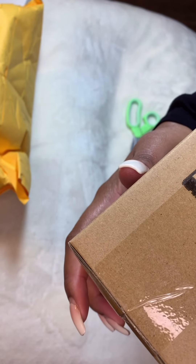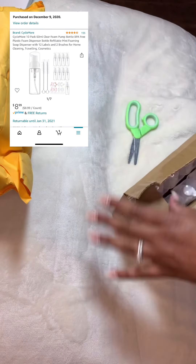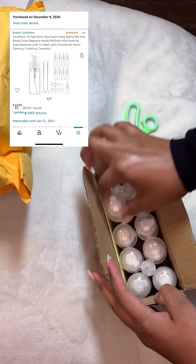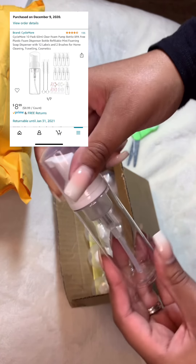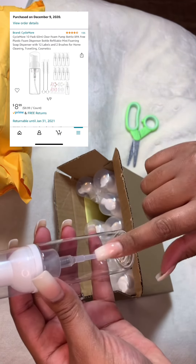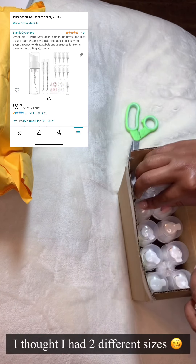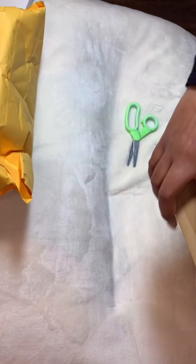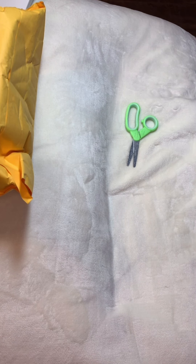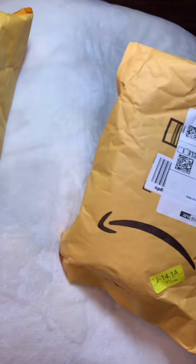These are the miniature foam bottles — the lash cleanser will go in here. Of course I'll have my logo on it and I'll package it up really nicely for my aftercare bags. I got two different sizes, so these are the small ones. For the month of January I'm going to be giving these out for free with a new set — it'll be a new client reward. So we're moving on to package number two.